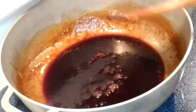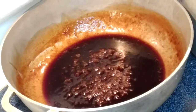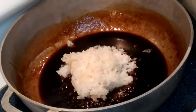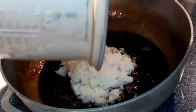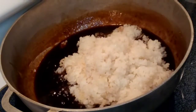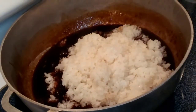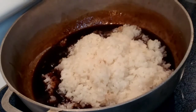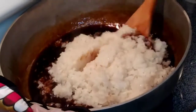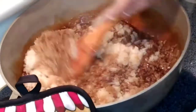So we're gonna add our rice. I removed the four strips of fresh ginger that I put in here. We're gonna keep mixing it until the syrup is completely reduced.